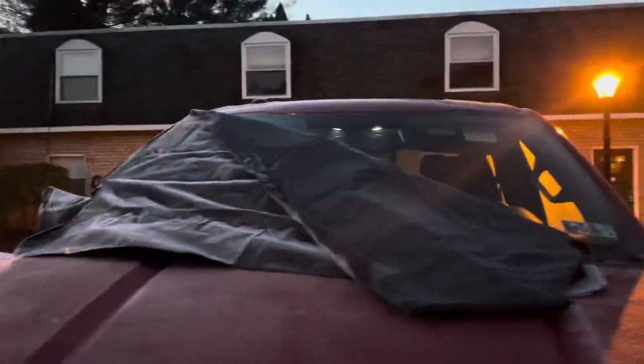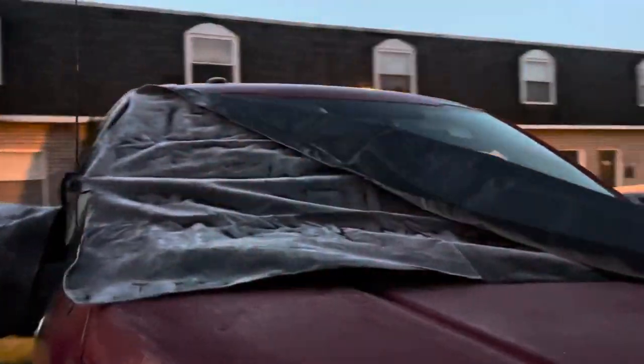We're frost free! Look at that — worked just fine.